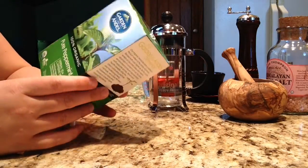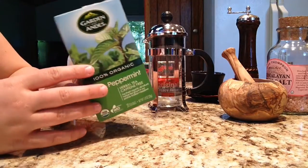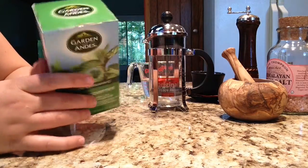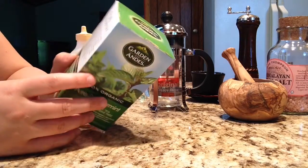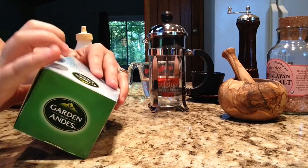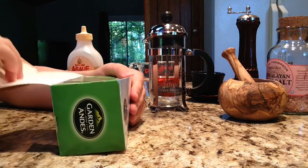I find, especially in the summer months, that peppermint tea is very refreshing. So I enjoy it.